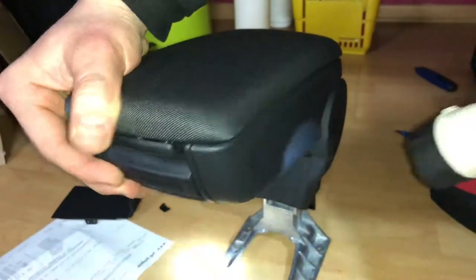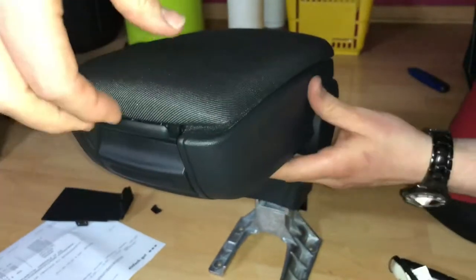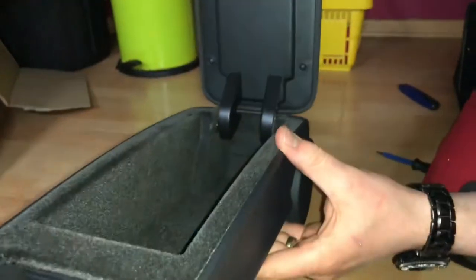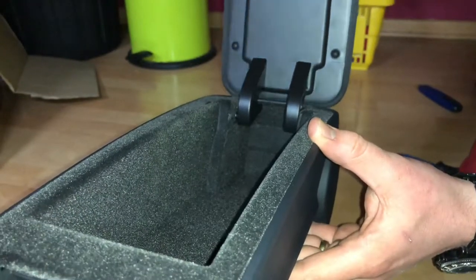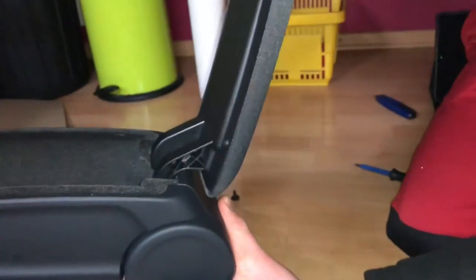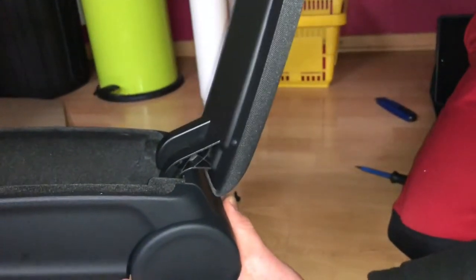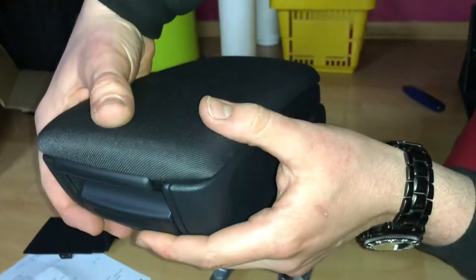Just bend it more since it is flexible inside and try again. Now you can see the function: it holds the armrest cover in position. There is a spring, and it locks at the back side; on the front side there is a lock too.